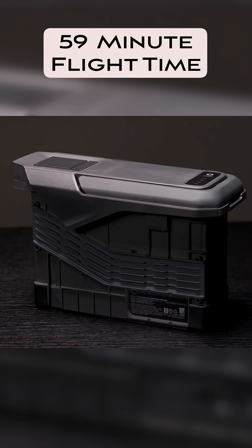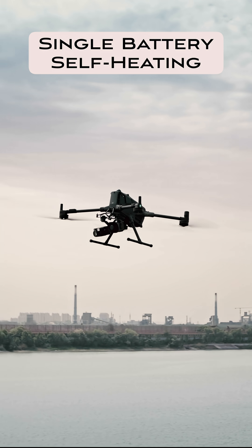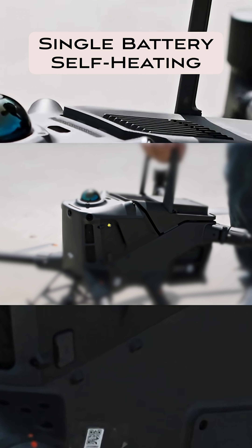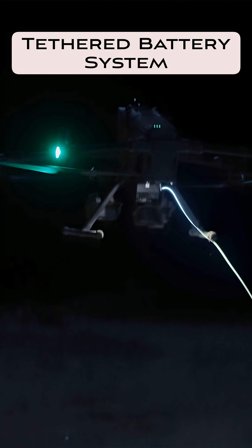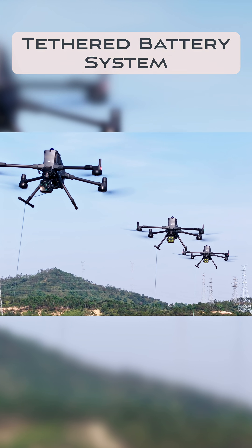What's remarkable is the Matrice 400 uses just one battery. Kind of crazy that you can get that kind of flight time out of a drone with only one battery. Those batteries are self-heating, so even in the cold you shouldn't have any issues with losing a ton of flight time. They even have a tethered battery, so you're gonna have this drone up in the air and you will be able to just continuously fly with that tethered battery.